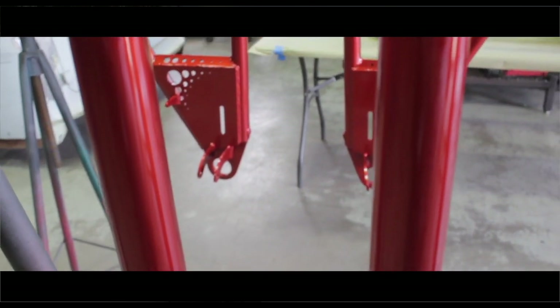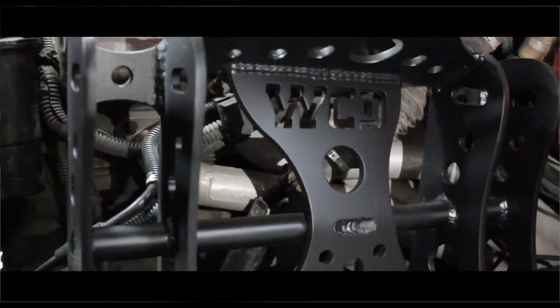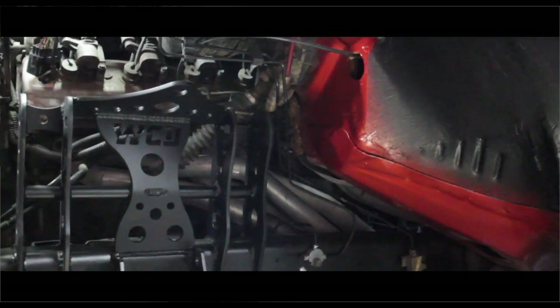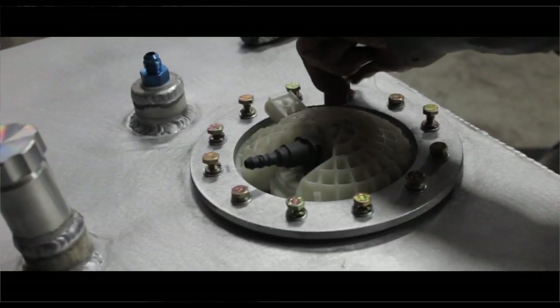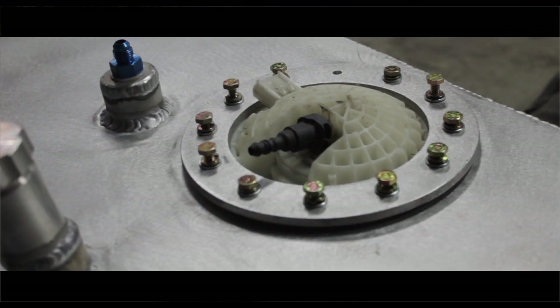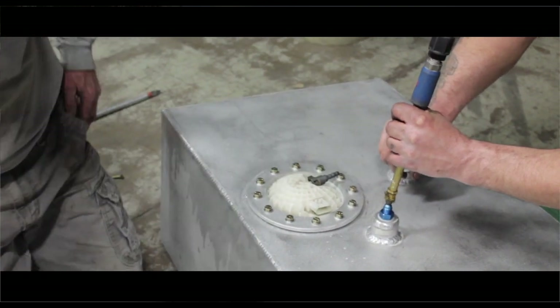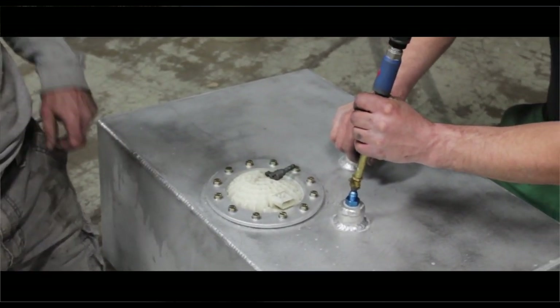The frame was just a rattle can flat black — expensive rattle can, about $12 each can. The gas tank: I took the factory gas tank apart, checked it out, saw what bending it needed, redesigned it behind the axle, and built it all out of eighth-inch aluminum. Welded it up — had one little pinhole I had to fix.